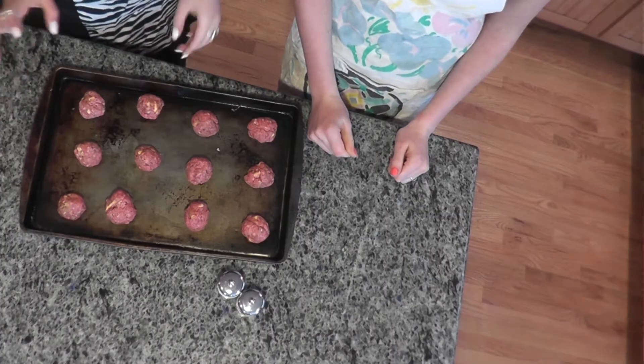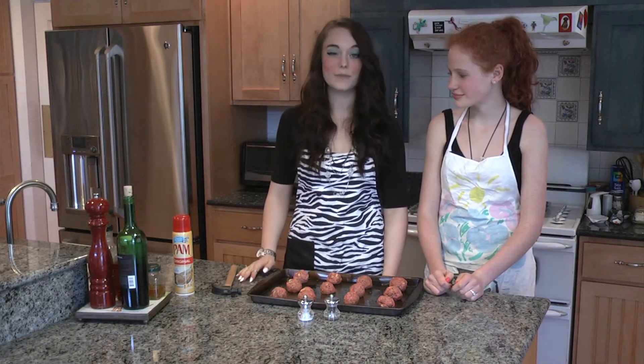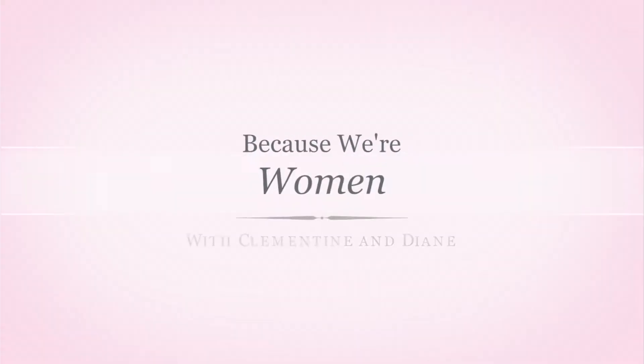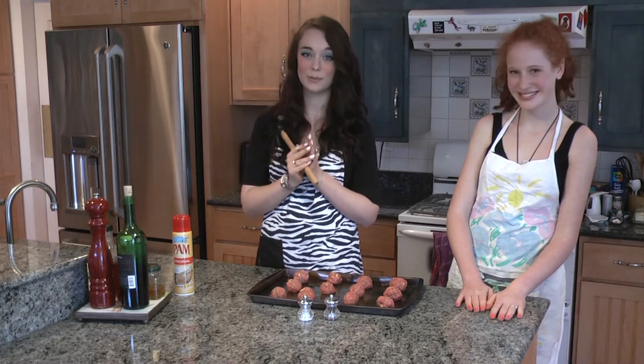Now that you have your Miley Cyrus Wrecking Balls placed on your baking sheet one inch apart from each other, we're going to do salt and pepper to taste. Now for the final touches before you put them in the preheated oven at 350 degrees, we are going to take this hammer — sledgehammers are too big and dangerous for us here — and smash each one of these wrecking balls individually, just like Queen Miley Cyrus would approve.